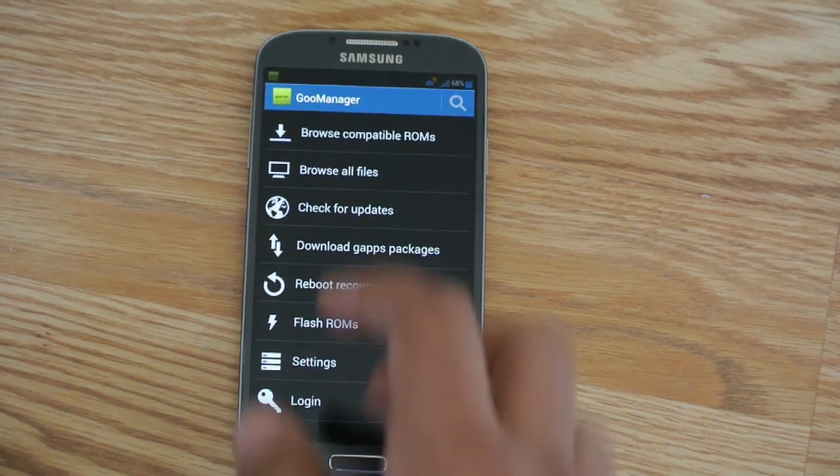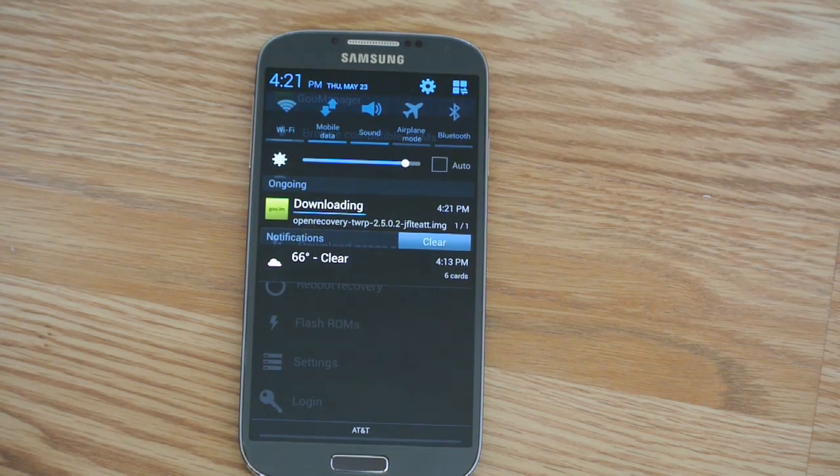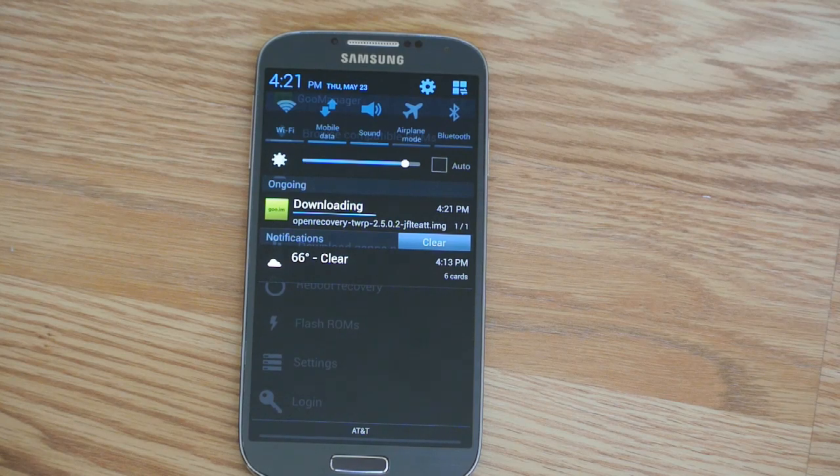There it goes. Let's check the progress of the install right up top here. If it doesn't work for you the first time, just keep trying this method if you're on AT&T or Verizon. If you're going to be flashing any ROMs on AT&T or Verizon, make sure that it says LOTKI — L-O-T-K-I. That means it supports your AT&T and Verizon S4, or a kernel, anything like that, even a recovery. Make sure it's there, otherwise it will not work. This does have LOTKI — I know it's a funny name.